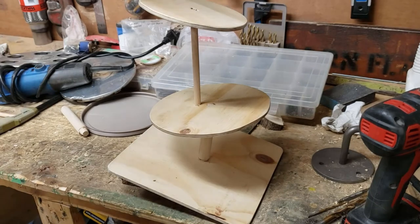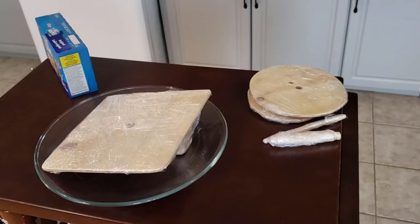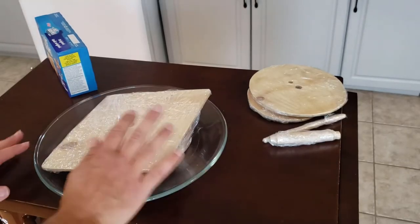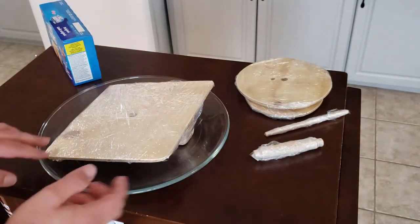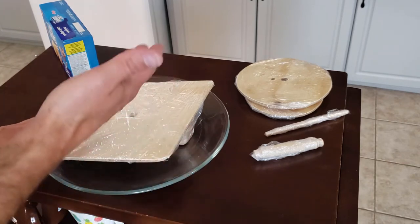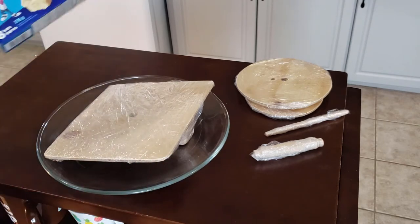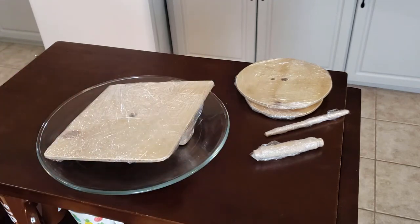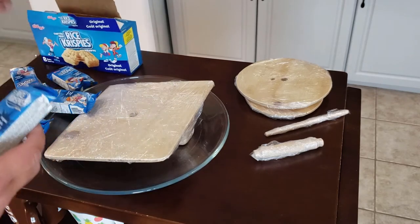The rice krispies will be on top — I don't think they need anything other than maybe toothpicks to hold them. I've got all my pieces wrapped in saran wrap so they're food safe. Because I built the slant right into the wood, I'm going to use the rice krispies to surround that and fill in the gap. I was too lazy to make rice krispies from scratch so I just bought pre-packaged ones — I'll snack on those once the cake is eaten.